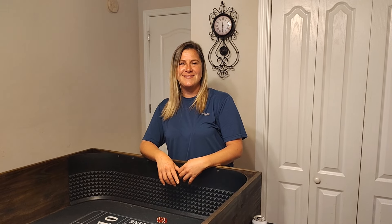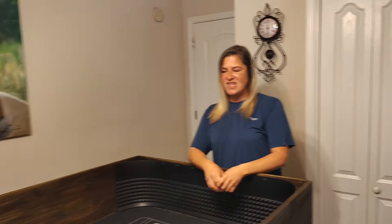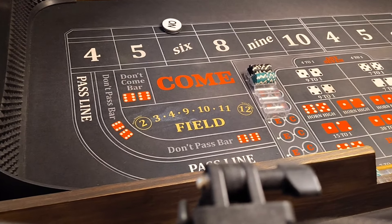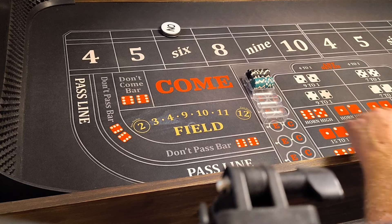Hello everyone, welcome back to Wedding's Way Craps. Got my lovely girlfriend Alicia here with me today, and she's going to be rolling. We're going to be playing one of my strategies I've won a lot of money on in Biloxi this past week, which is a 410 don't pass strategy. I'm going to show you how to play it.